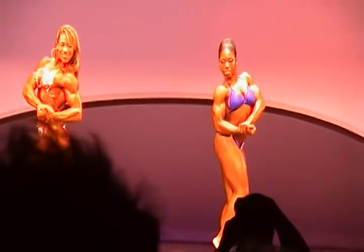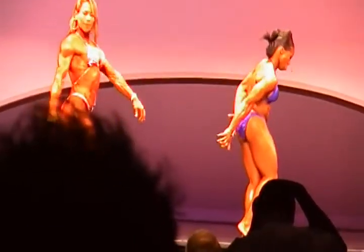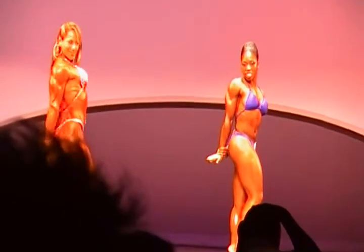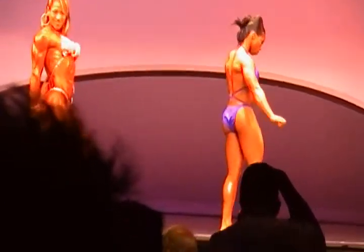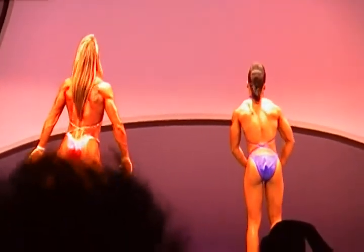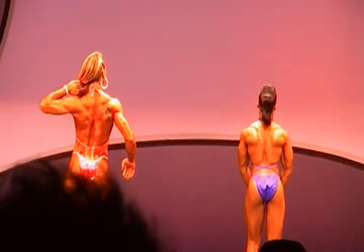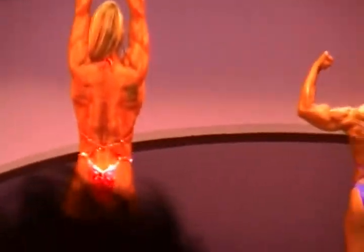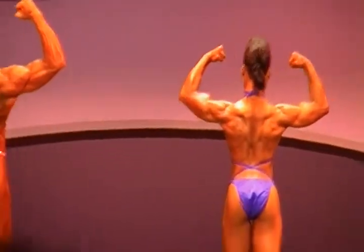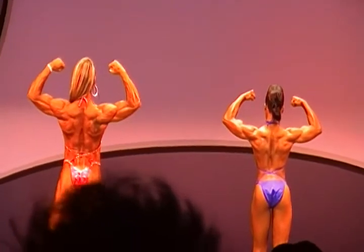Side tricep of your choice. Okay, face the rear of the stage. Give us a rear double bicep. Let's get it, Court. Let's go. Hold it. Rear lat spread.